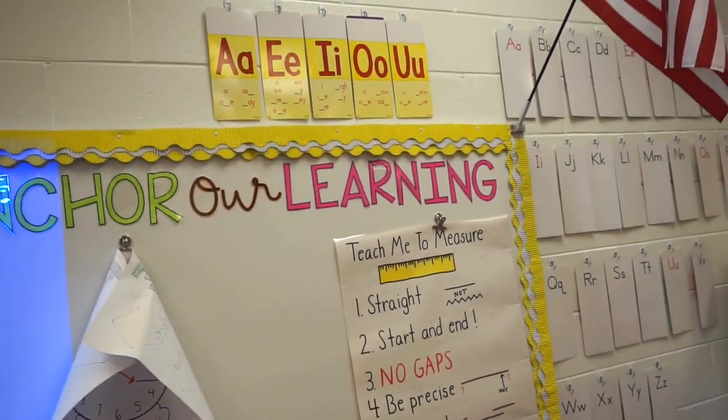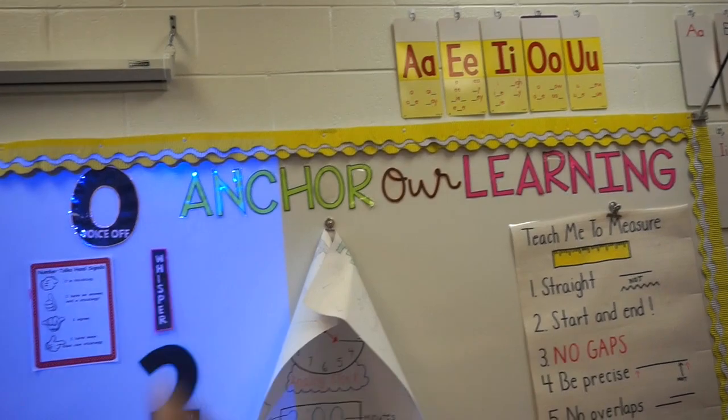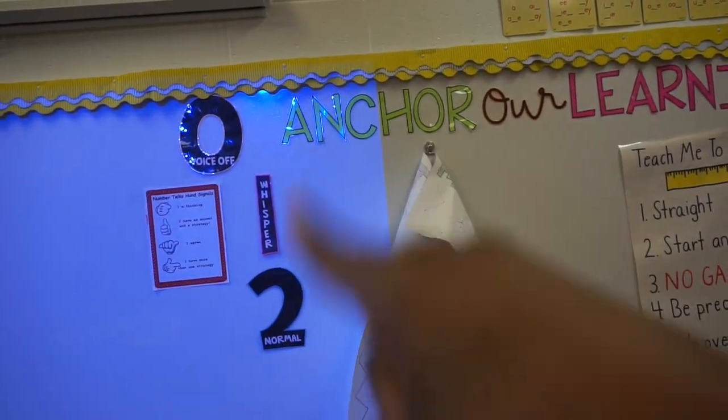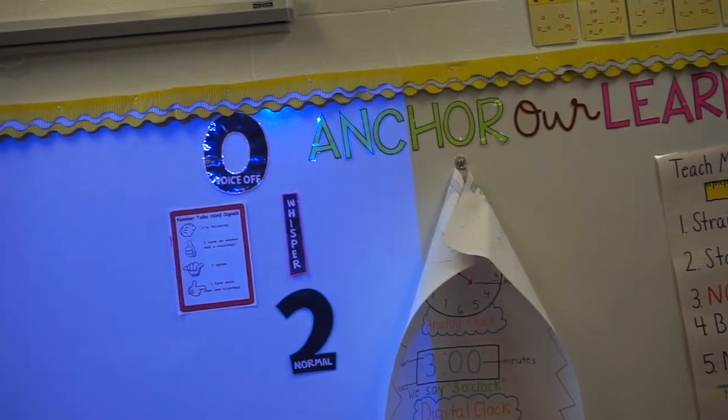Now I'm going to go ahead and add a bulletin board piece to separate the sections — move these over and add a bulletin board piece to separate each section.